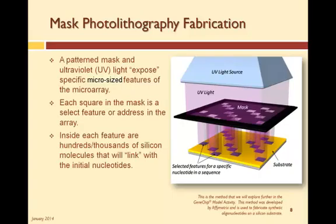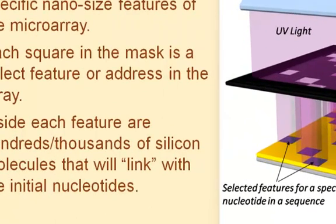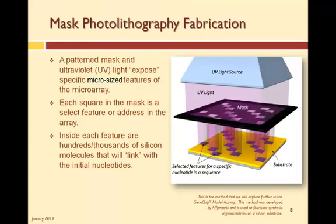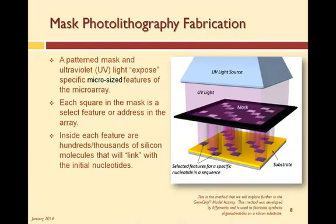Another process used for DNA microarray is a photolithography process that is somewhat similar to that used to fabricate computer chips. This process was developed by Affymetrix for the GeneChip microarray. In this process, a patterned mask and ultraviolet light are used to expose specific features of the microarray. The graphic illustrates the UV light, mask, and substrate, which for this type of process is usually silicon. Each square in the mask is a select feature or address in the array, and each of these features can be as small as 5 micrometers or as large as 30 micrometers. Newer technology is enabling feature sizes in the nanoscale.